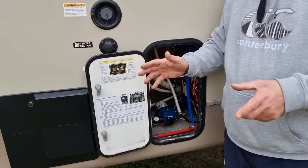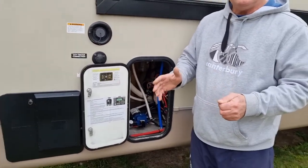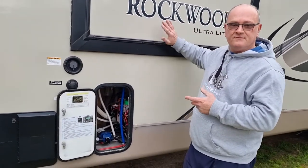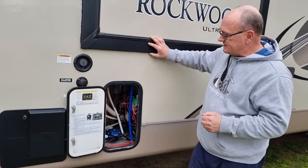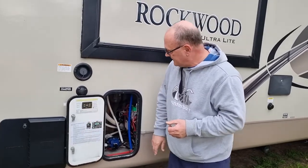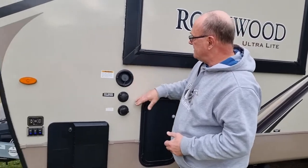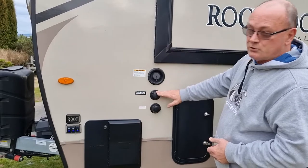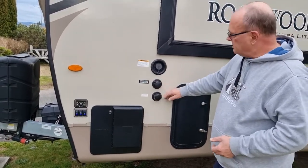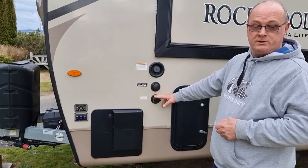Another addition I put to this unit: it has an automatic self-leveling system, and it's brilliant. It's a kit I brought over, made by Lippert Industries in the States, who make 95% of all the chassis systems, slide-out systems, and everything like that for 95% of the trailers and fifth wheels made in the States. The control unit is mounted in there. You've also got your water fill for your fresh water tank, your city water connection, and this is the one where you do the anti-freeze system through your pipe work to prevent freezing.